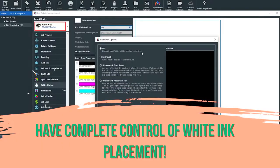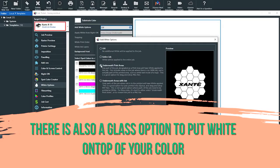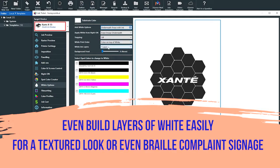With the X55, IQ gives you complete control of white ink placement to allow for a wide array of output options. Customize your jobs with trapping to make images stand out. Provide full white coverage or background frosting for glass and acrylic applications, or add multiple layers of white for a textured look or even braille-compliant signage.